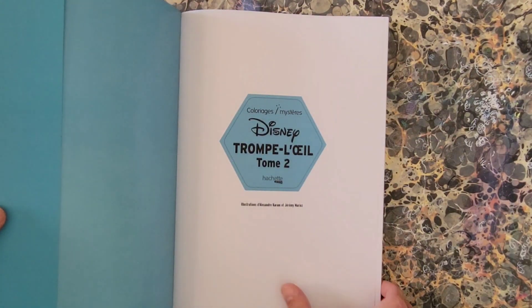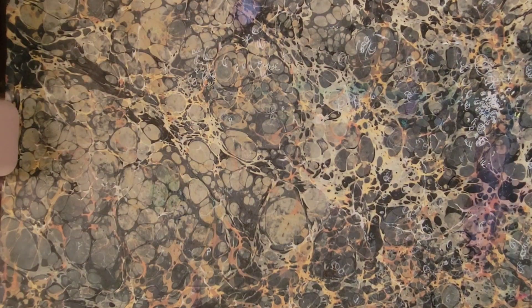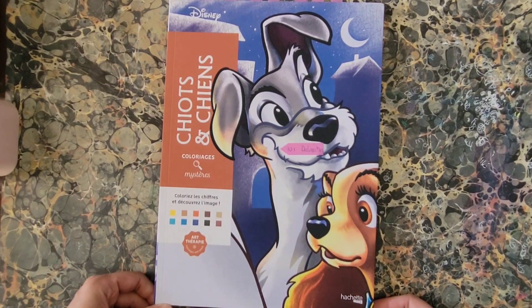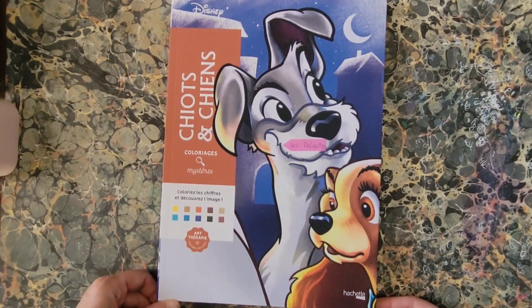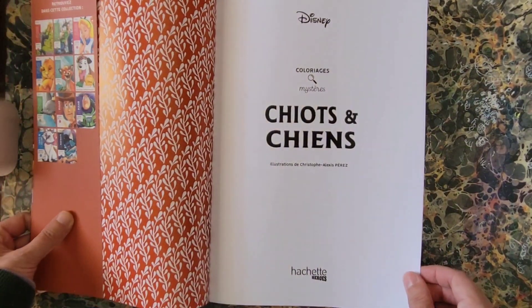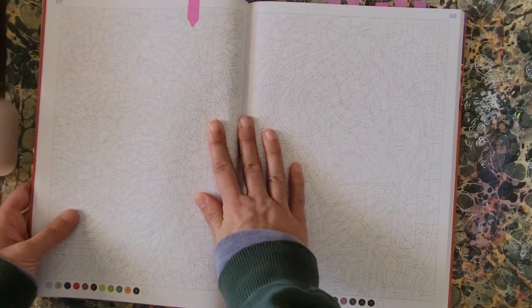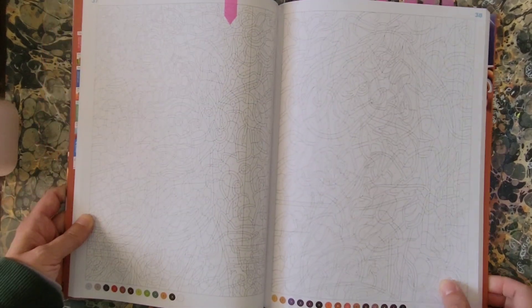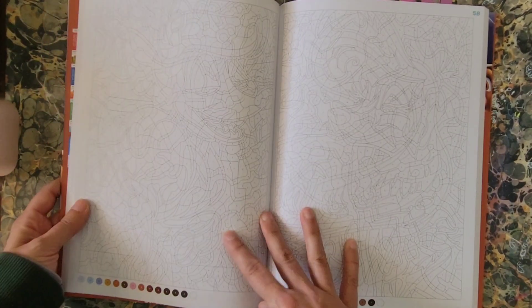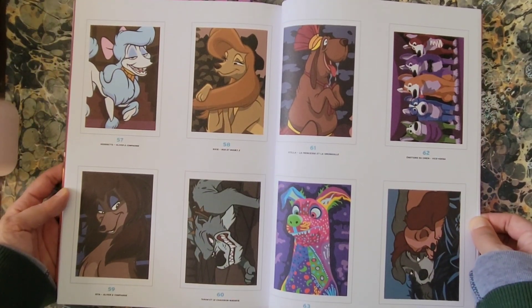Illustrated by two illustrators: Alexandra Karim and Jeremy Mariez. Next is Disney Dogs Mystery Color, a Hatchet Hero book illustrated by Christophe Alexis Perez. There are some of the pages and a few examples of what is in here. Some of these are kind of dark — I would just lighten them up when coloring. That is Disney Mystery Colors Dogs.